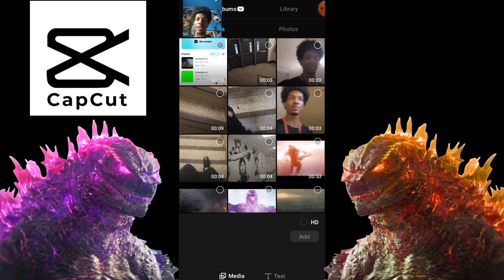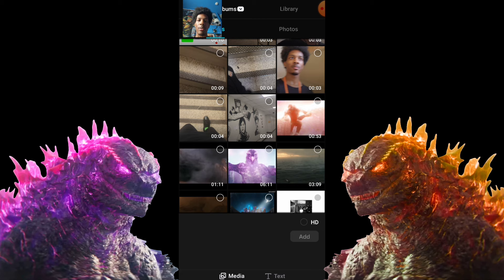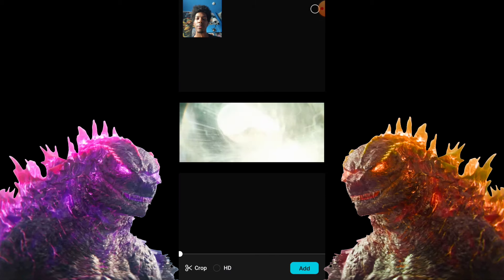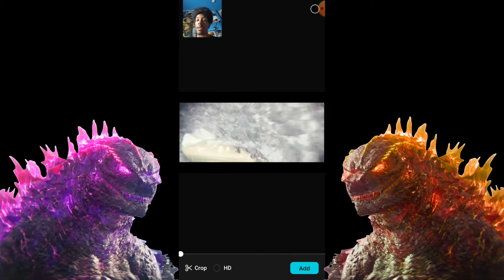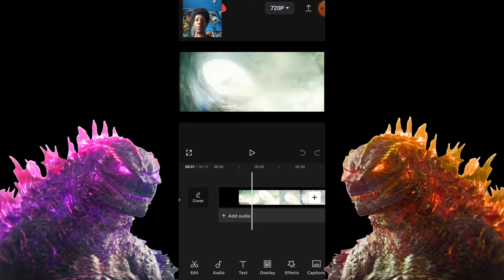Push new project. By the way, this is CapCut, so go install CapCut before you do this. I'm going to specifically push this video of Godzilla — it's basically the whole entire battle from Godzilla X Kong that I downloaded off YouTube. Push 'add' right there.